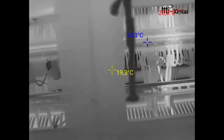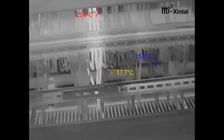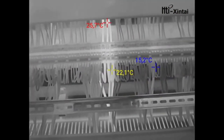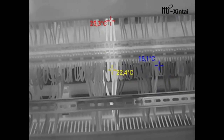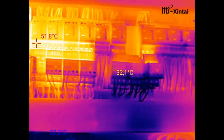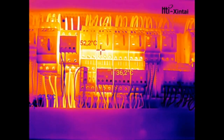Five color scale palettes make readings more useful and easier to visualize. Choose from rainbow, iron red, cold color, black and white, or white and black. The 3.2-inch color display screen makes work faster and more accurate, getting jobs done right in less time thanks to the excellent integration of surface temperature and real-time thermal imaging.